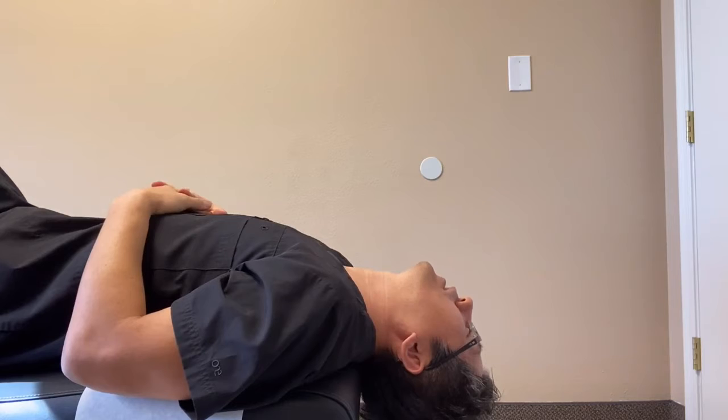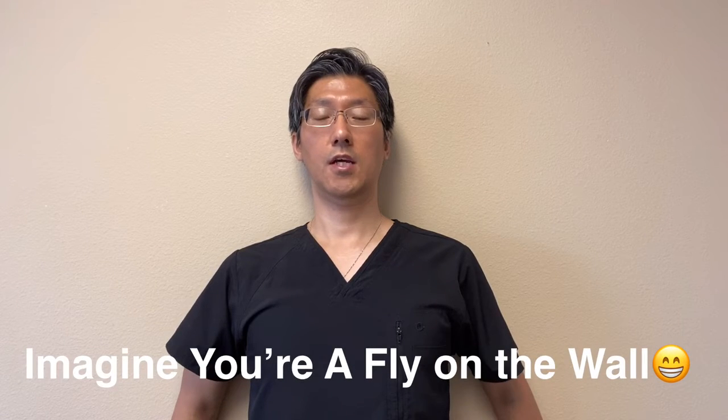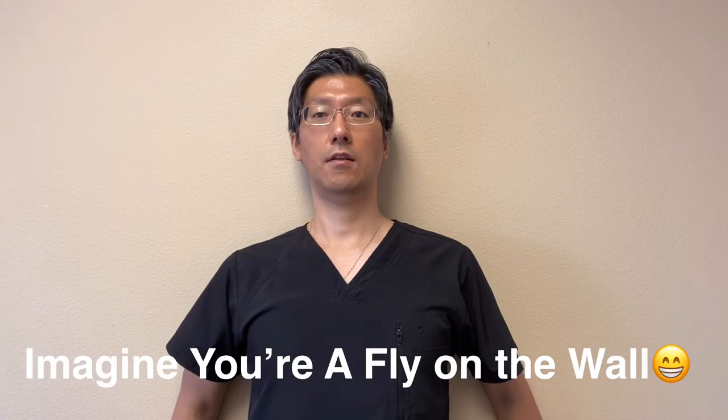You can do this for anywhere from 10 to 30 seconds to a couple of minutes, as long as you can. The last exercise is called a fly on the wall. Find an open wall, stand right against it, put your palms down and push against the wall. Stay there for as long as you can — start off with maybe 30 seconds. You'll notice your body starting to shake after a while because it's not used to having this good posture, rather than the slumped forward posture.